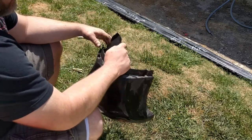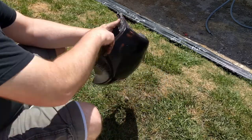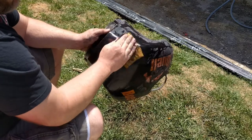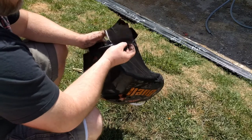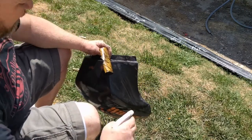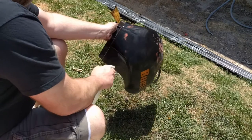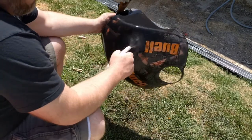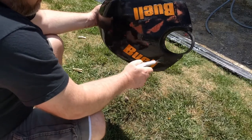I just bolt it on, which I'm stoked about. So I'm not really going to worry about this. We're about 95% of the way there, I think. Really just depends on not the look so much, just the feel.